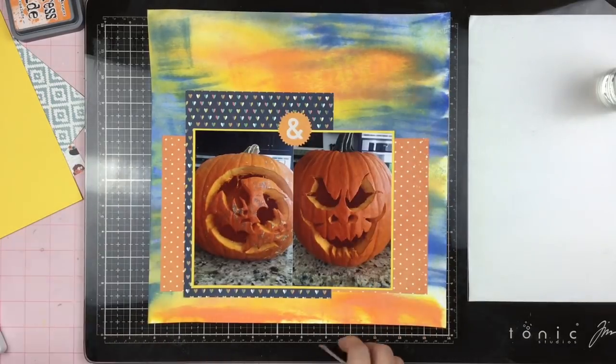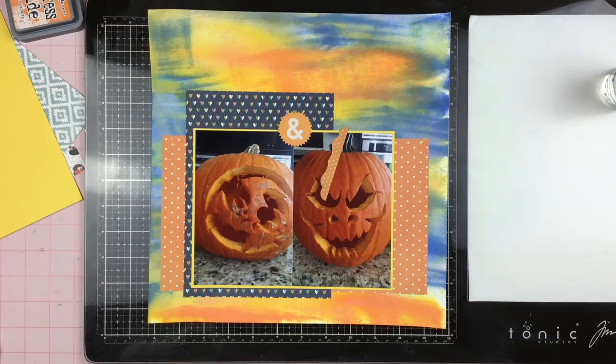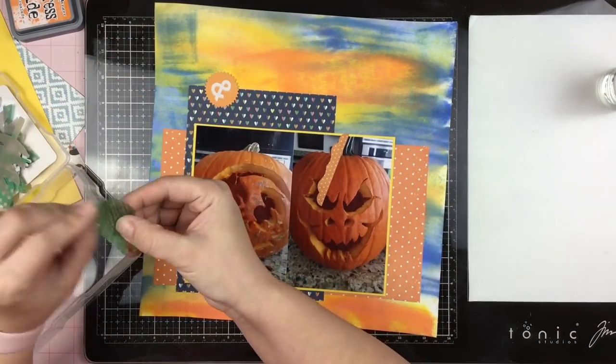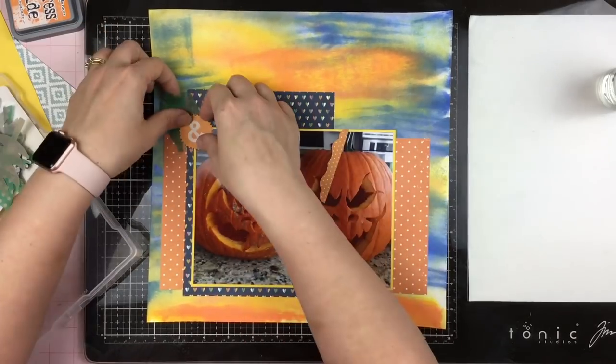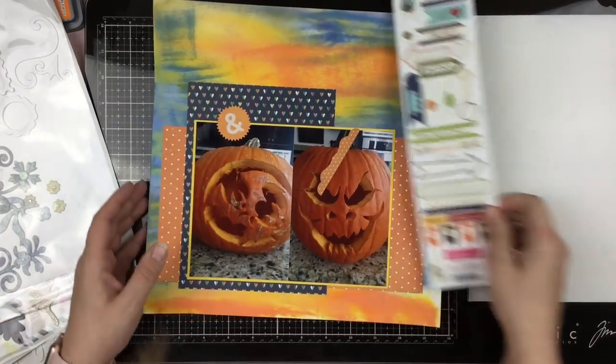Now I'm pulling out this Cocoa Vanilla Studio die cut pack — I knew I wanted that orange ampersand. I had seen this earlier when I was flipping through my supplies and I was like, this is going to be perfect. I thought originally I was going to be naming this layout something about Chloe and Lana's pumpkins and I definitely needed that ampersand. However, I totally did not end up naming it that. I found this little polka dot die cut piece — I believe it came from one or another Fancy Pants die cut packs — and I really liked it because the polka dot matched. Then I tried some leaves. I brought green in when I mixed the orange and the blue Distress Oxides and I thought maybe a little bit of green would be okay. But I tried out these leaves from Basic Gray and they just weren't going for me.